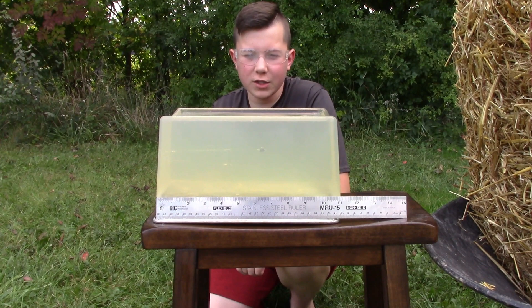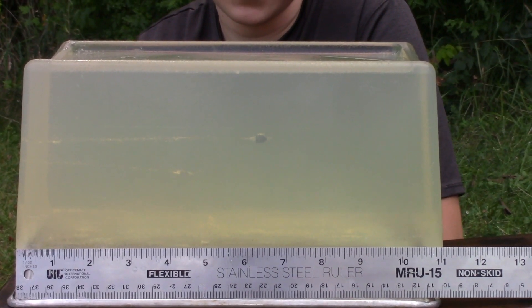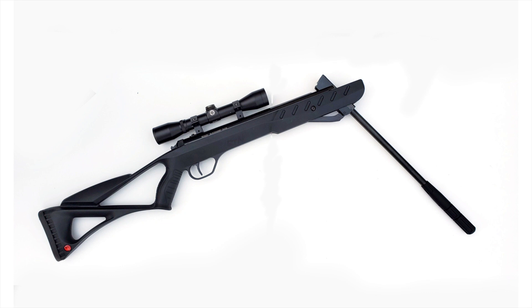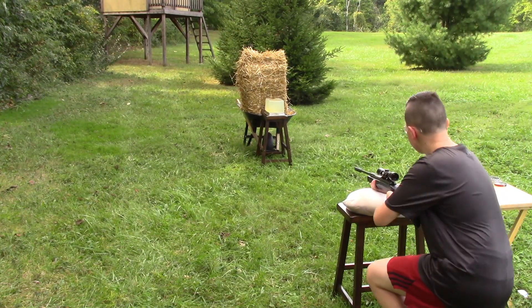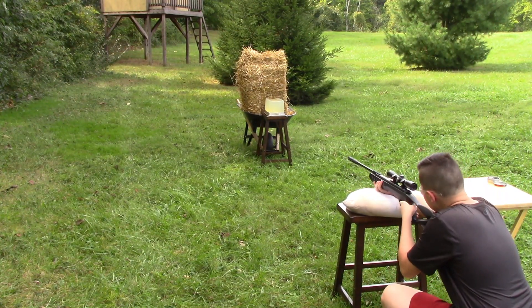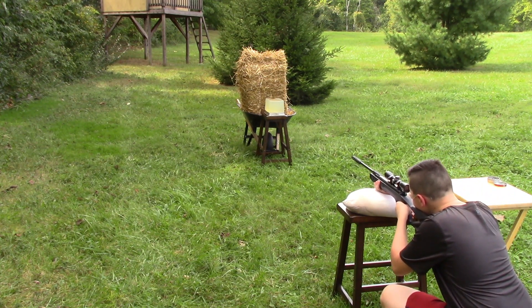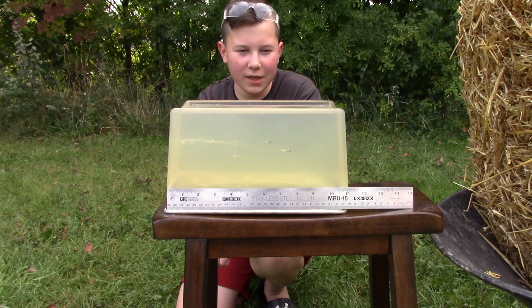This round went in a little over 4 inches. This round went in about 6 inches. Wow, this round went in almost 8 inches.